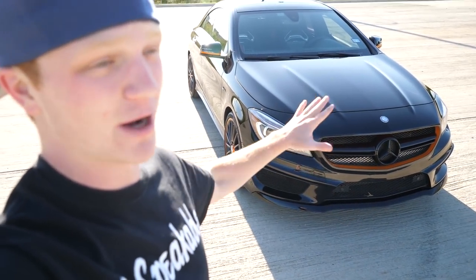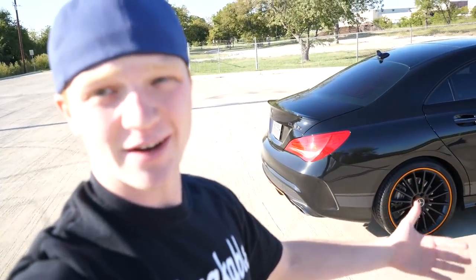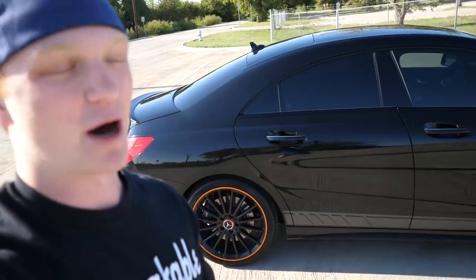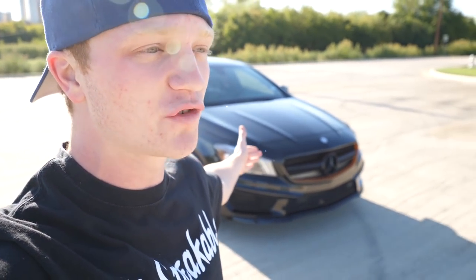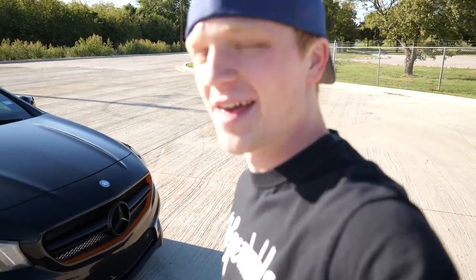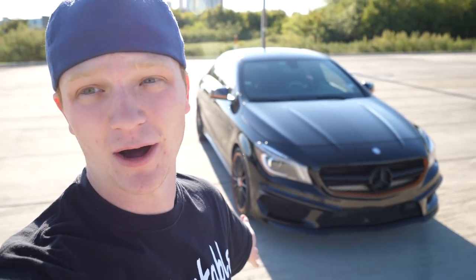Everything is to perfection when it comes to a daily driver. I've done one modification — a valvetronic Armytrix exhaust from the downpipe all the way back. I've also blacked out all the chrome on the car. Other than that, it's completely stock. The orange was there when I bought it — that's why it's called the Orange Art Edition, not a custom paint.